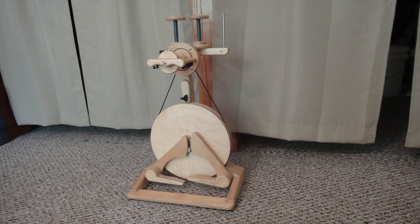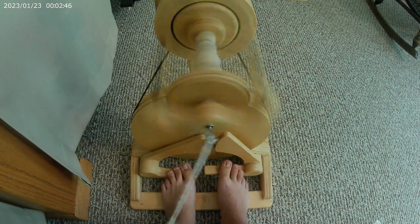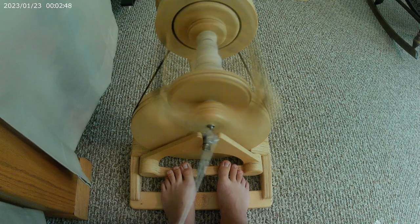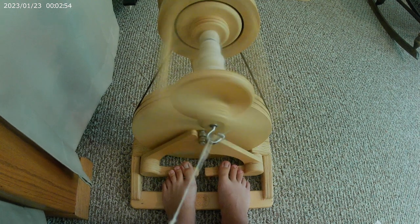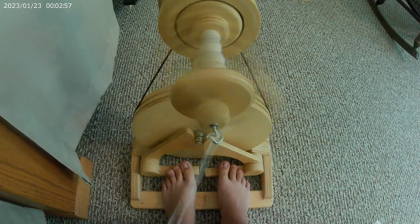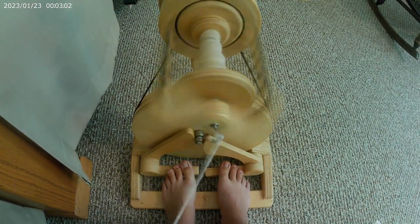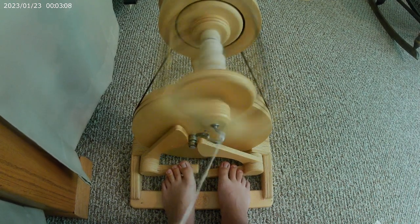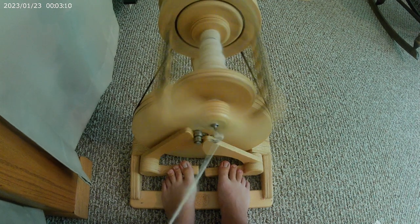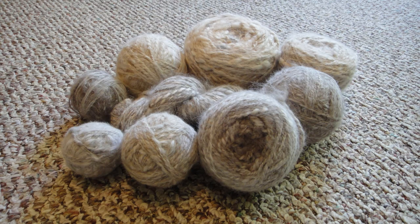A couple years ago I finally saved up enough money to buy myself a tiny little spinning wheel. I feel like I'm still in the beginner-to-intermediate level — I'm by no means an expert, so I don't really know all the technical terms for things, but I know enough to get by. I usually do my spinning in batches, because once you get everything set up it's hard to assemble and disassemble everything over and over again, so dedicating a large portion of time all at once makes things a lot easier.